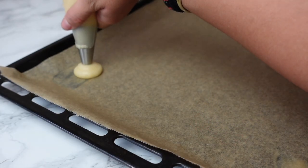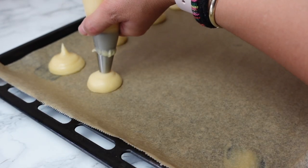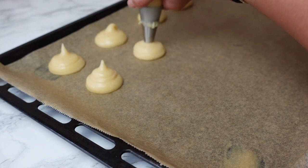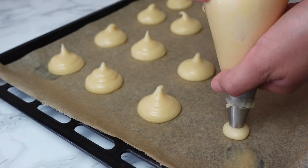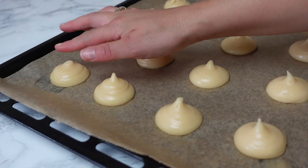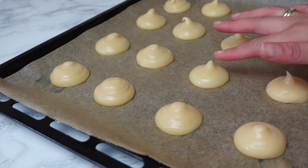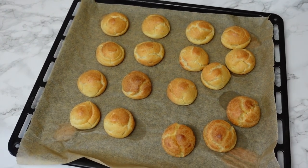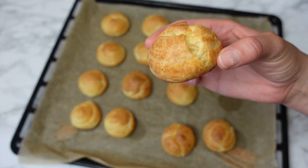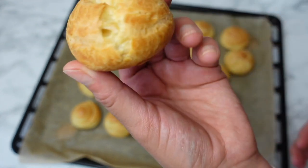Transfer the dough into a piping bag. Pipe the pâte à choux on a baking tray lined with parchment paper — they don't have to be the exact same size, but if you make them bigger, adjust the baking time. I wet my fingers slightly and push down the pointy parts so they don't burn. The oven should be preheated to 180°C (356°F) and they take about 30 minutes to bake.